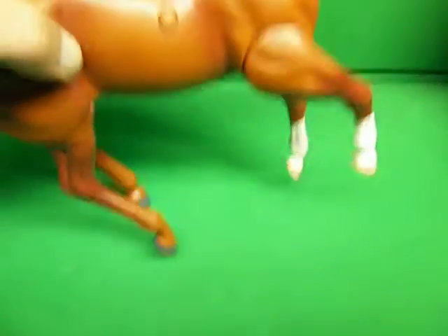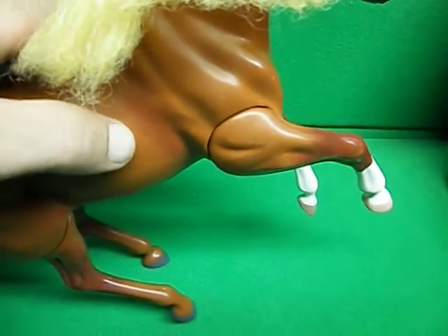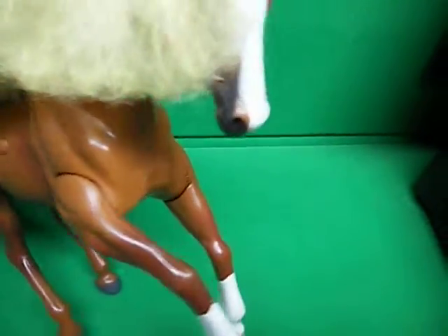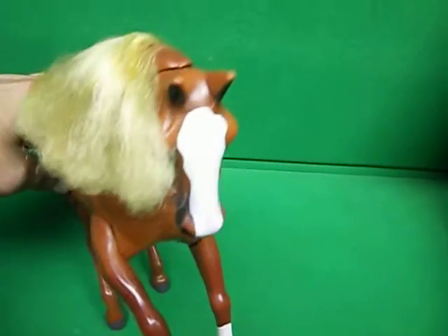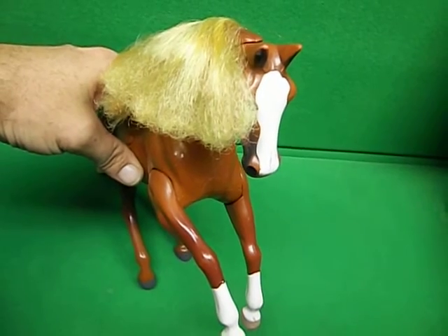And that is coming out of the special horse place. So anyway, there you have it — the galloping, whinnying, sneezing 12-inch horse. Thank you for watching. Have a good night. Bye-bye.